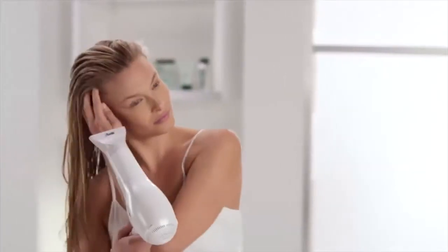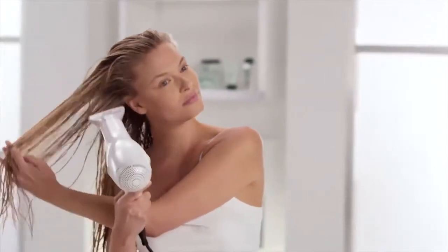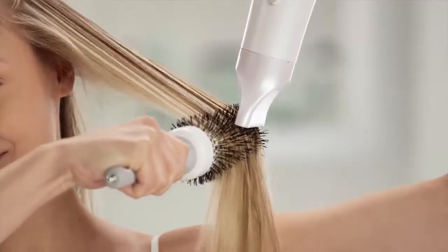Rough dry until your hair is about 80% dry. With a brush, continue to blow dry until your hair is completely dry and smooth.